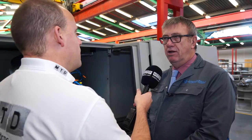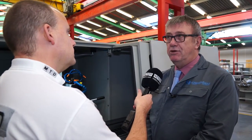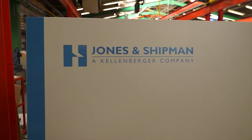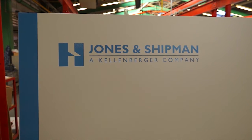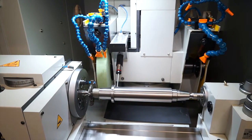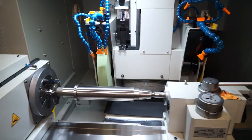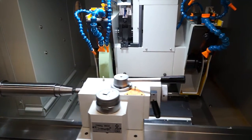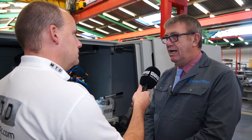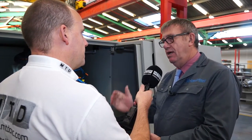High accuracy — better than half a micron. If you're between centres, with good centres and everything is right and the process is right, then yes, you get down to those sorts of tolerances. Here we're actually probing the parts to gain a position in order to start the external OD grinding. The centre depths vary from component to component, so the probe allows us to measure the difference from one part to the next and the software then adjusts the positions accordingly.